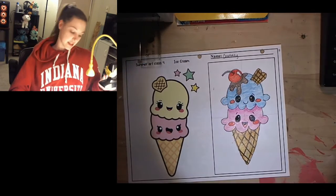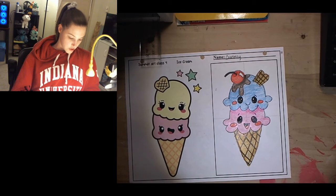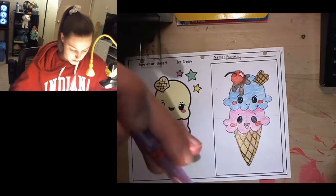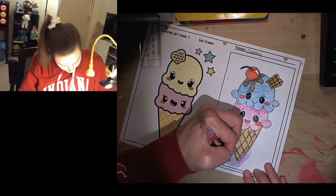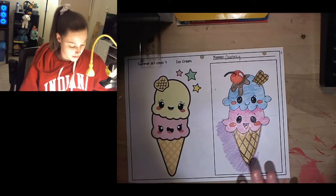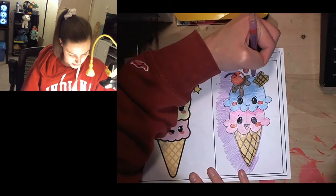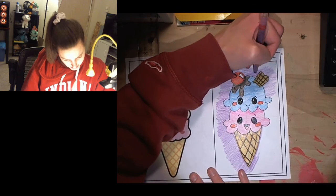Look how cute these little ice creams are! Lastly, let's color in the background. I should also do the stem of the cherry. Let's pick a fun color — let's do purple. I like purple. I'm going to do a light purple. I'm probably not going to color the whole thing in; I'm just going to lightly shade around my ice cream just to give it a little bit of a background. If you need to outline your shapes first, go ahead and do that.